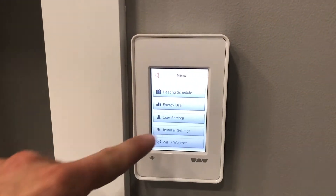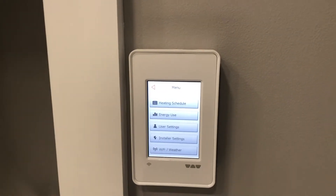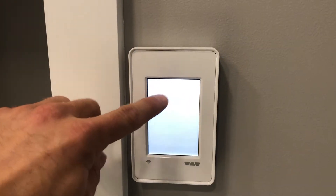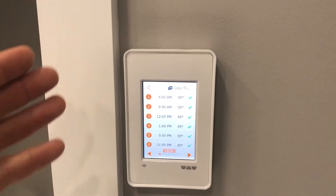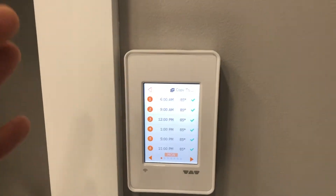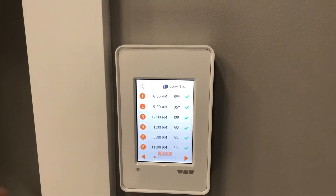Up in this menu here, you can set it from a schedule. What's really nice about this unit is that it can all be operated from your smartphone or tablet using the Schluter System app. Right now this heating schedule the clients have set up at 85 degrees all the time, but you can choose three hour intervals, which is nice because you can have it warmed up ready for you as soon as you get out of bed.